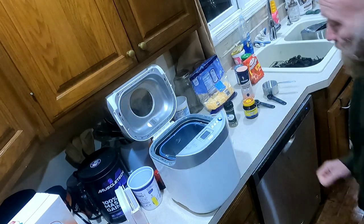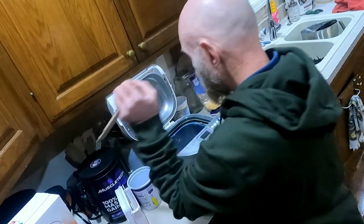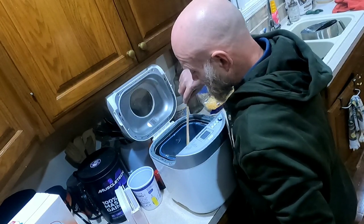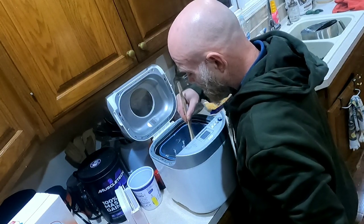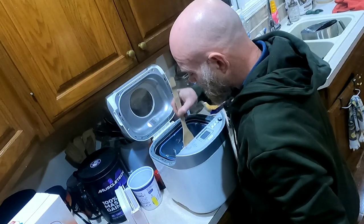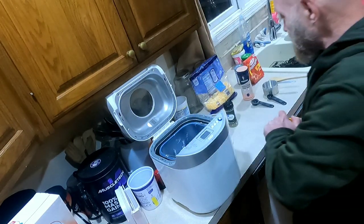I generally don't like to have the salt too close to the yeast. So the only thing I don't have in there now is the yeast. I want to go ahead and make an indentation in the center of the flour — I go almost all the way down to where the liquid starts but not into the liquid. Then two teaspoons of yeast go into that dimple.